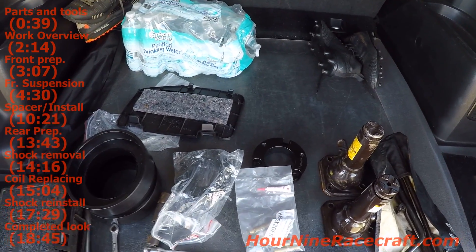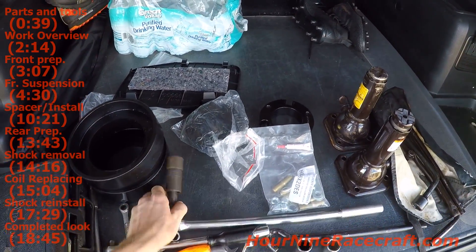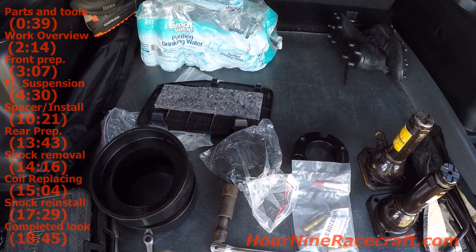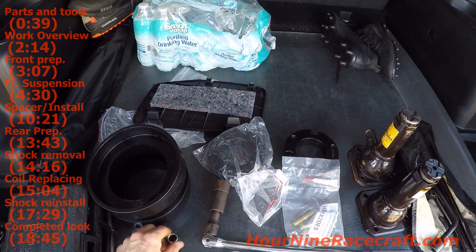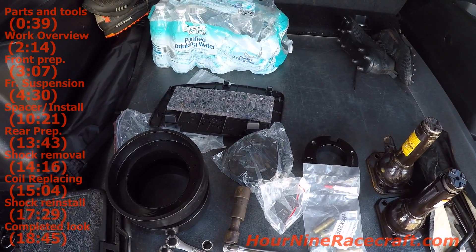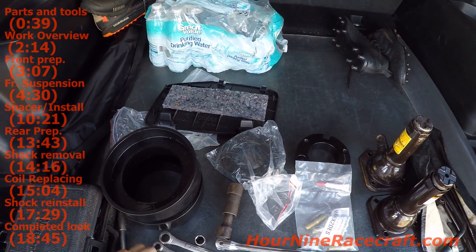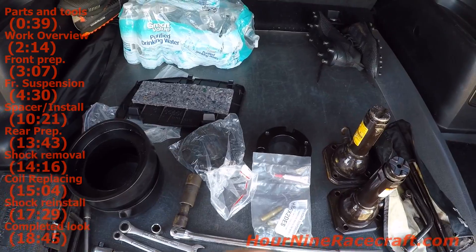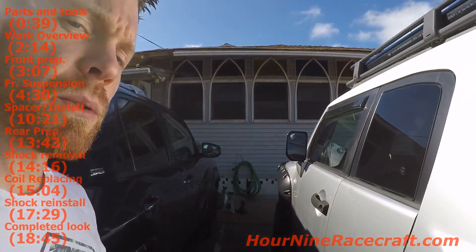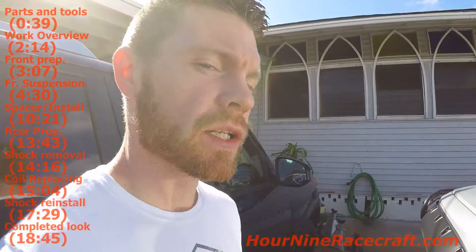The basic tools I've laid out: a breaker bar with socket for the lug nuts, two ratchets, a few 14 millimeters because the nuts on top of the strut assembly are 14mm. Some 10mm with extension to remove the wind tray guard on the bottom, and my 19mm deep and shallow sockets. I'll be time-lapsing a lot of this. I'm going to remove the front wheels completely; the back wheels I can leave on. The front lug nuts are already loosened.